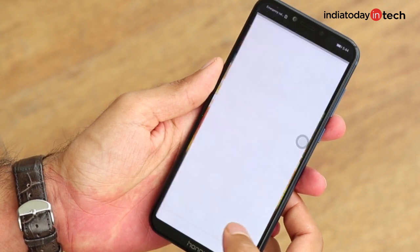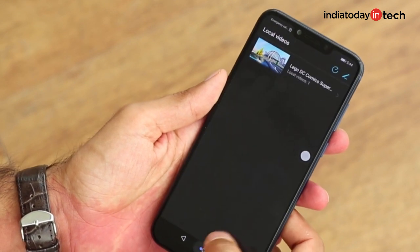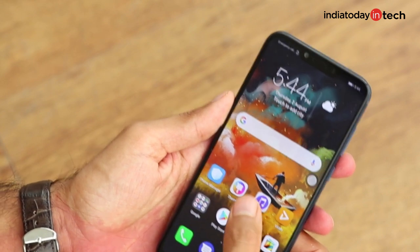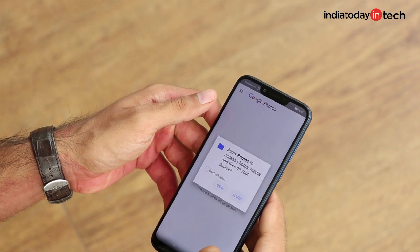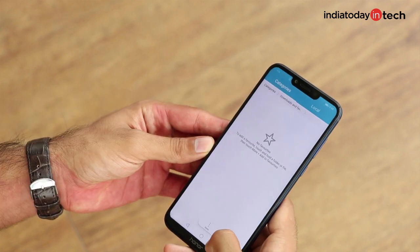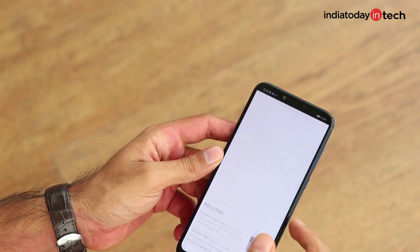The effect of this powerful processor is visible when using the interface, as EMUI 8.2 runs very snappily on the phone. There's no lag and no delay whatsoever while opening or closing apps or switching from one app to another, which means multitasking and daily use will be a breeze.